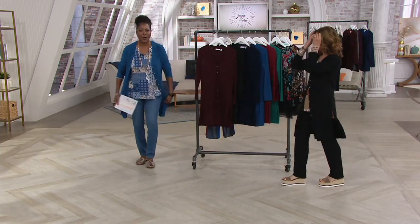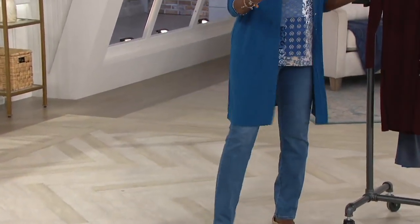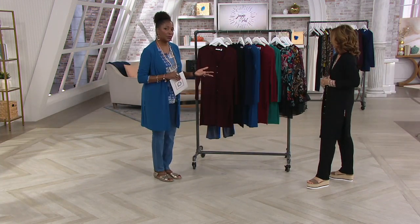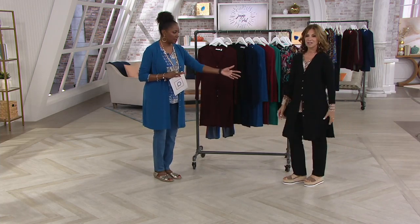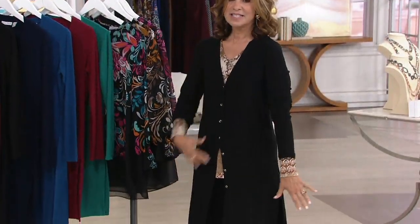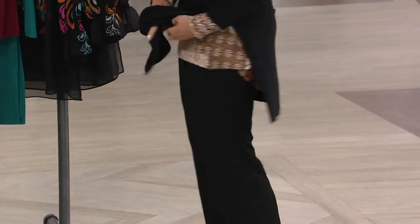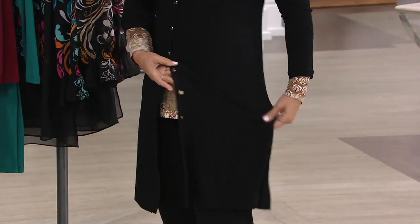When I wear a duster, I feel a little bit like Superwoman. Because when you walk, it kind of opens up — it's dramatic, and there's just a confidence in that drama. It's beautifully done. I love, love, love the buttons that we chose.